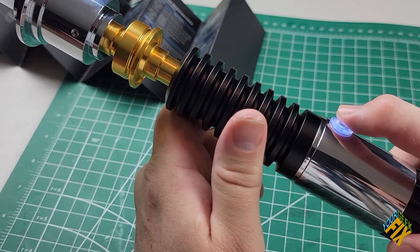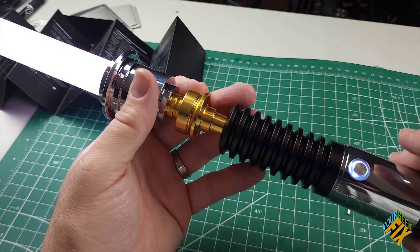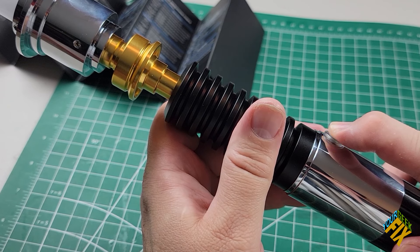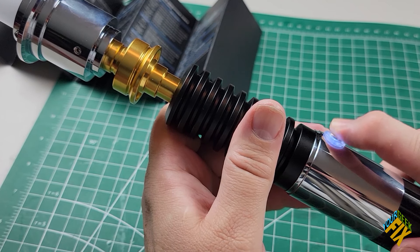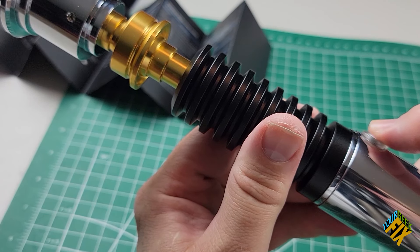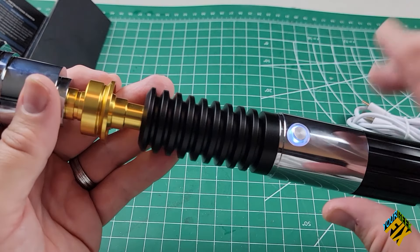We're going to skip two flashes for now and go straight to three flashes. Holding for three flashes cycles through Basic One, Basic Two, and Basic Three — these change what the blade's consistency of light looks like. Basic One gives a solid color. When I turn it on, it has a solid blue blade — though on camera it always looks brighter and more white than it actually is.